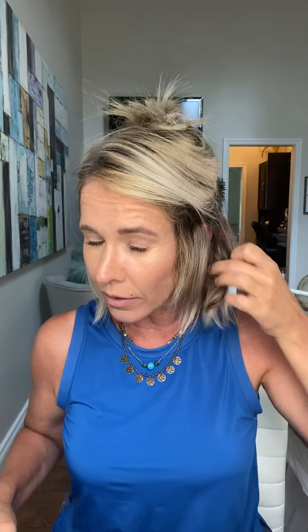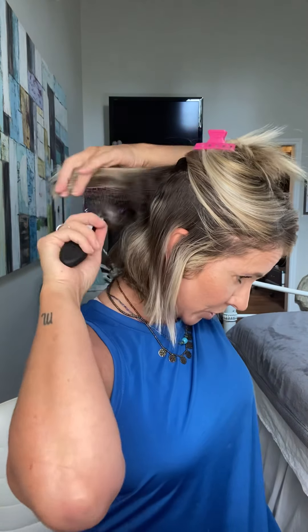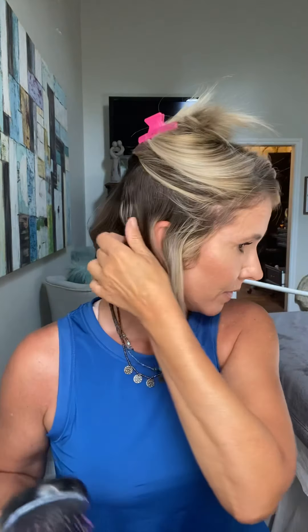I'm keeping it really simple here and not getting specific about clean sections. I'm picking up fairly large sections because the smaller the section you pick up, the more curl you will have. I do have a lot of shorter pieces around my face which I'll keep till the end. I'm not doing anything too uniform here — not worrying too much about keeping everything balanced, keeping it super easy.